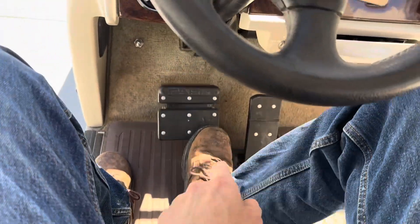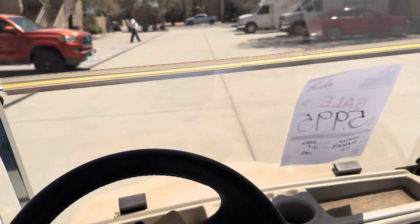All right, we'll make sure we're in forward with our key switch on. Push the lower part of the brake to release, and we can take it for a spin.